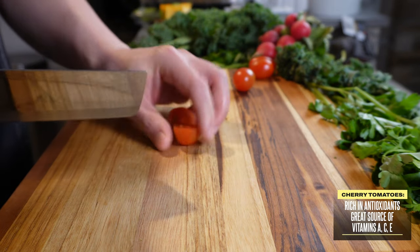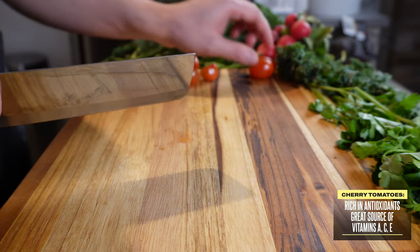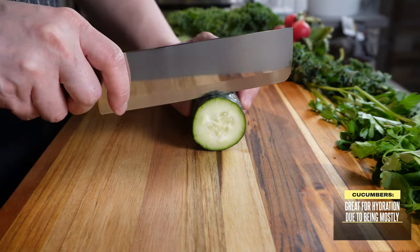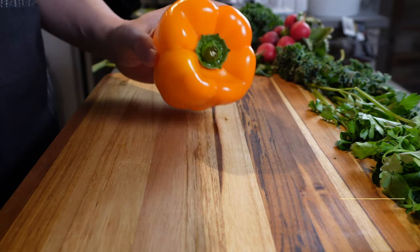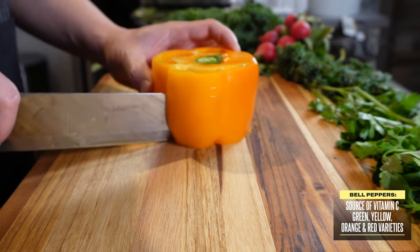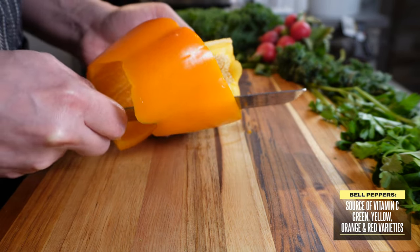Cherry tomatoes are rich in antioxidants with a number of health benefits, but I mostly love them for the juiciness they bring in balancing out a bowl full of veggies. And the same goes for cucumbers — they're great for keeping you hydrated because most of their weight is water. Bell peppers are great sources of vitamin C. You can find them at the grocery store in green, yellow, orange, or red, often based on how ripe they were when they were picked off the vine.